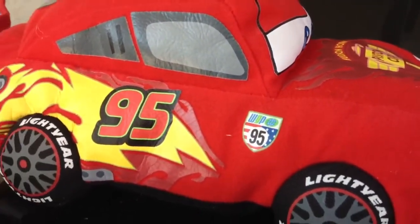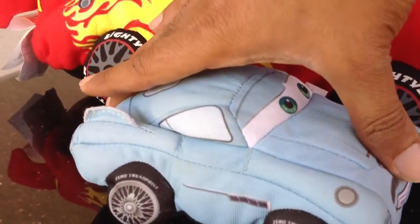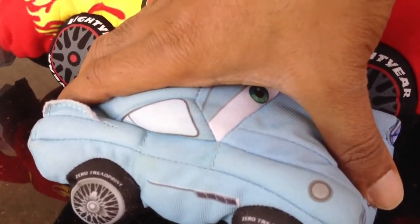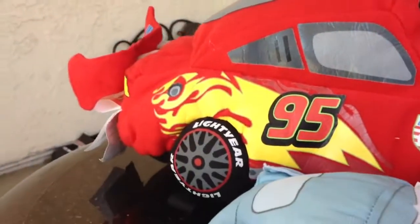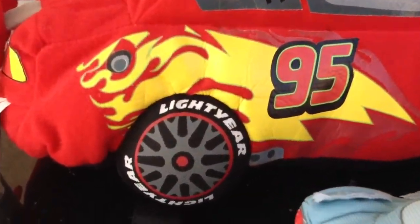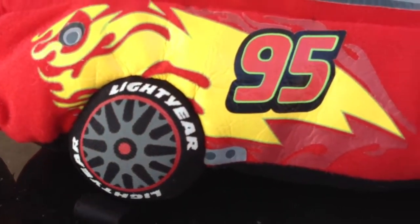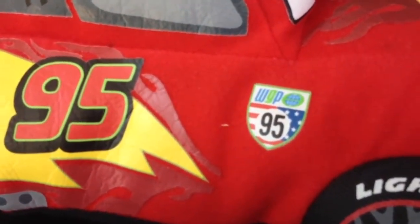And here comes the big Lightning McQueen! If I put it next to Finn, you can see — Finn is probably about five or six inches, and this one is huge, maybe 18 or 19 inches. You can see the beautifully made wheels and tires here.